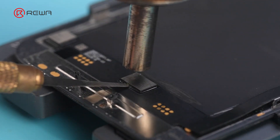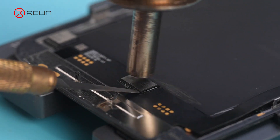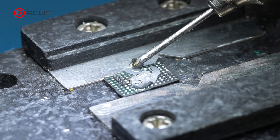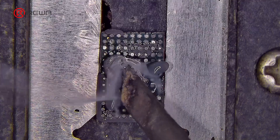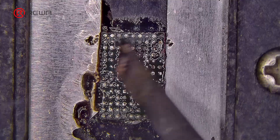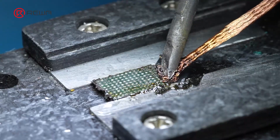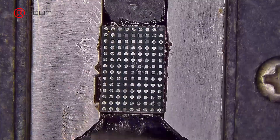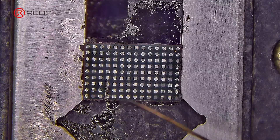Use a hot air gun to heat the IC evenly, then use a pry knife to flip up the IC. Apply flux to the IC pads, use a solder wick to remove the tints, and clean the IC pads with PCB cleaner. Clean any adhesive residues.